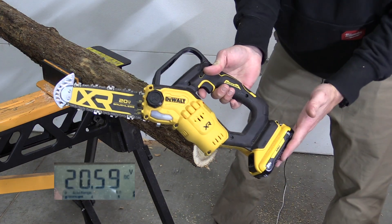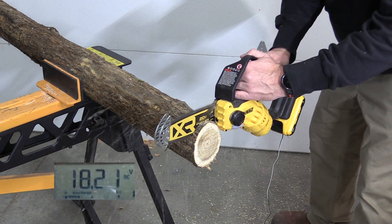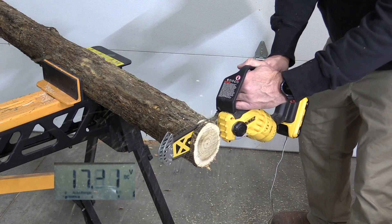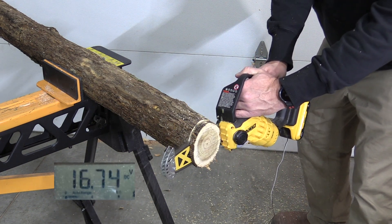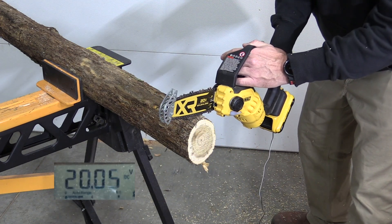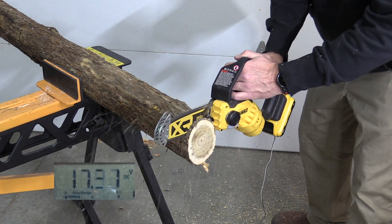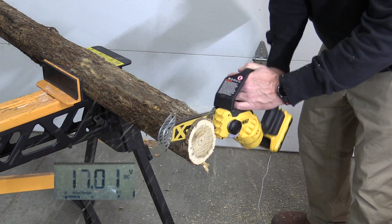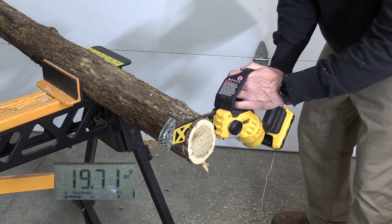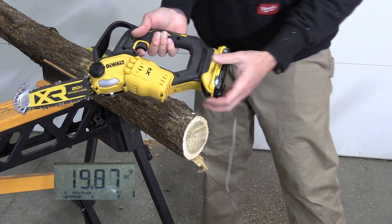Here's the 3 amp hour battery that comes in the kit. We got into the 16s there at the end. A little bit harder push this time — and another cutout in the 16s.